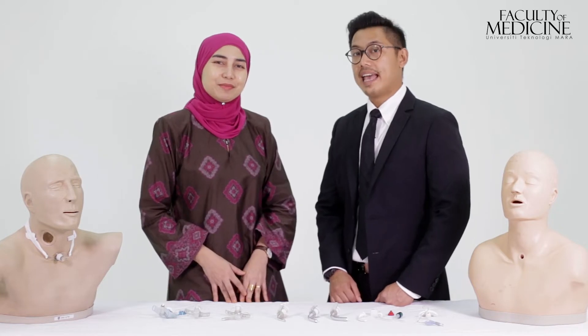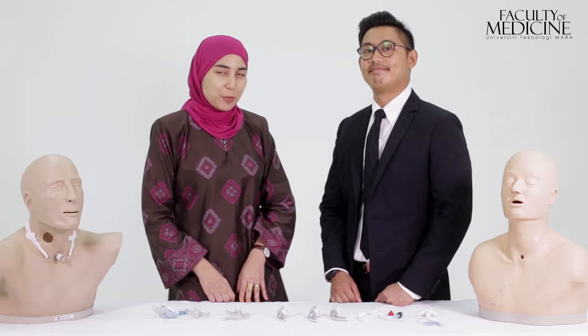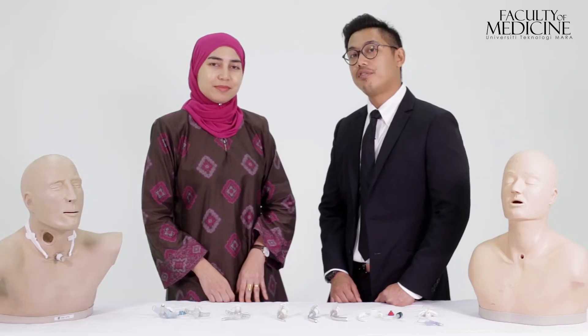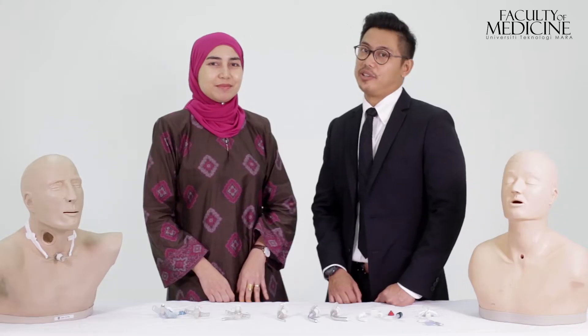Tracheostomy care is simple. However, if not done properly it can lead to potentially fatal complications. It involves certain procedures such as suction of the tracheostomy tube, anchoring of the tracheostomy tube with ribbon ties, and also application of the stoma dressing. Let's have a look.